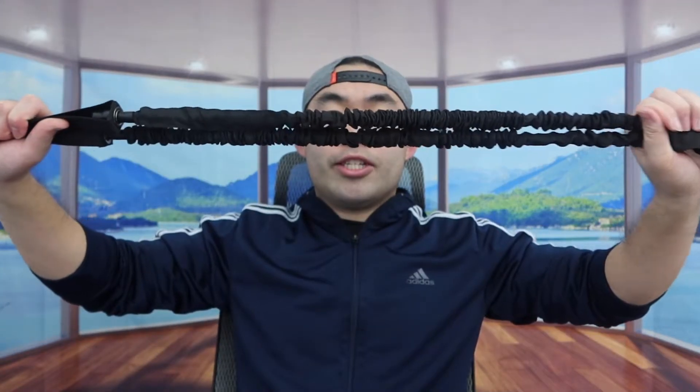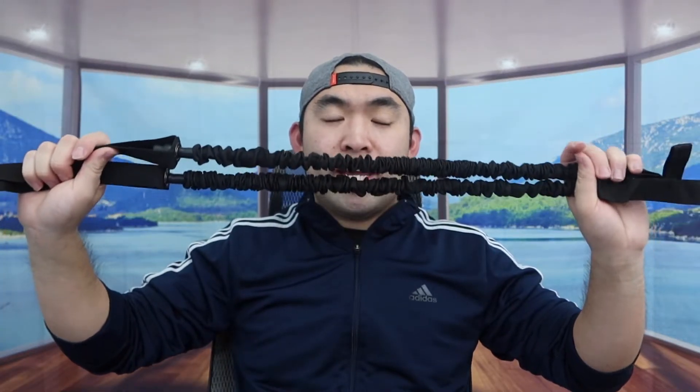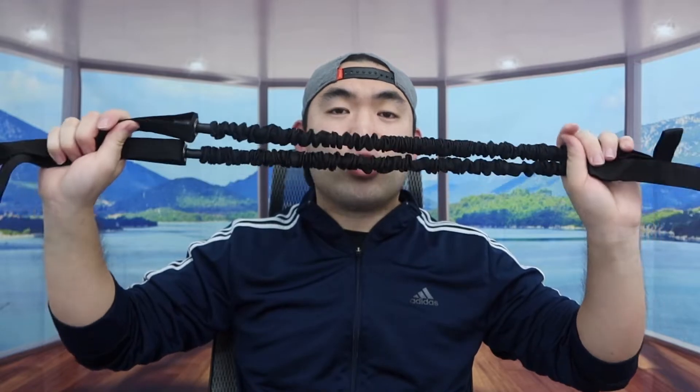Next, you can see they also provide a resistance band. If you want to use this option to do workouts, you definitely can. When you use the band, you can stretch it and it has a really strong resistance — a resistance level of 30 pounds.